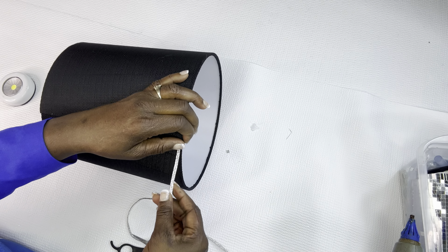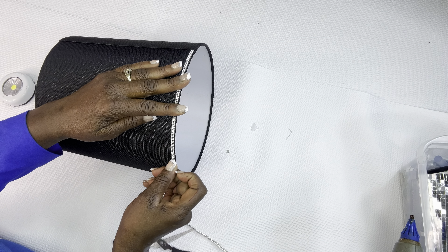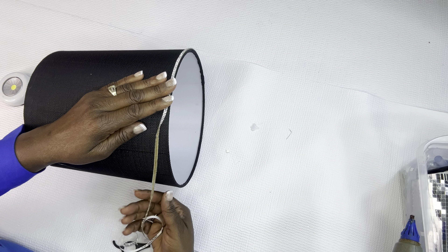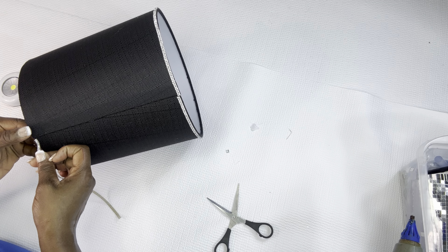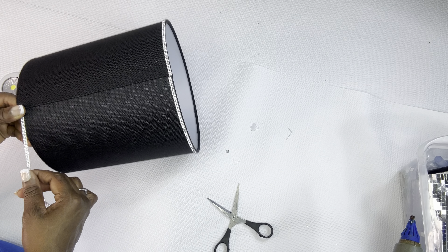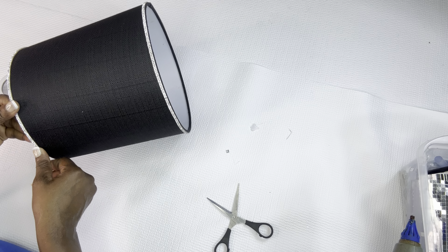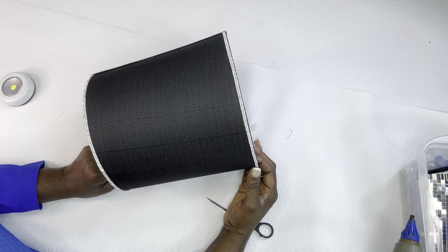I'm showing you where I'm gluing the lampshade to the neck of the lamp so that it can adhere, and I'm just going to put the LED light inside of it so you can be able to change the battery out when need be. I decided to add a little crystal diamond ribbon to it to give it a little bit more glam.